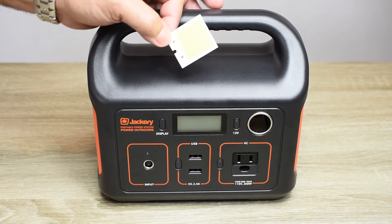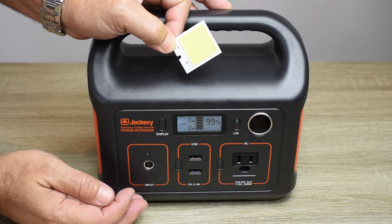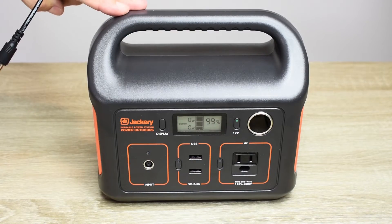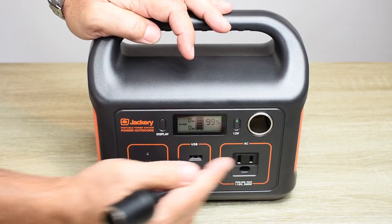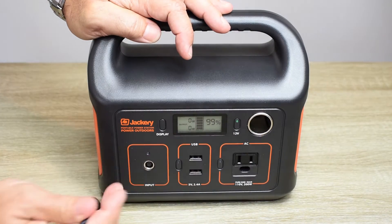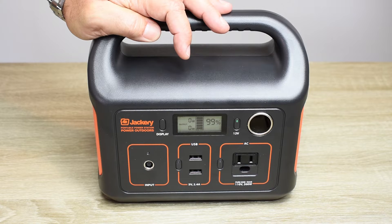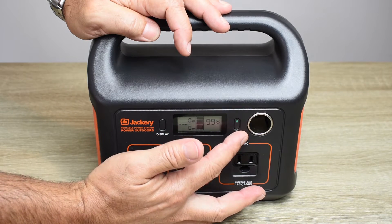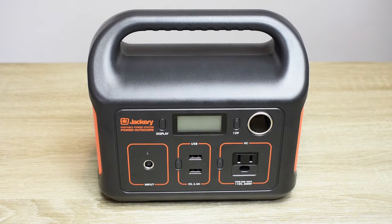We're going to take this panel and tie it into the 12-volt output on this unit by tapping into the back side of the accessory socket. If the portable power station you have does not have a built-in accessory socket but has one that plugs in, then instead of tapping into the back of the socket, locate the jack where it would plug in and tap into those positive and negative wires. By wiring it up this way, it will not allow the COB LED panel to power up unless you turn on the 12-volt supply first.